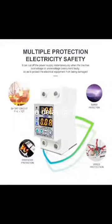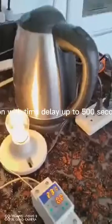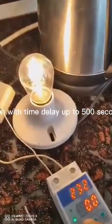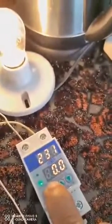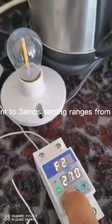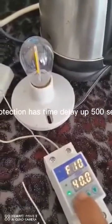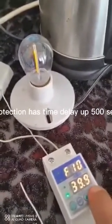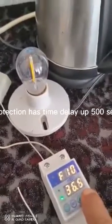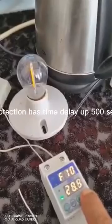AC over and under voltage protection with time delay up to 500 seconds and with current limit function. Setting up the current to 3 amps — setting ranges from 1 amp to 40 amps. This device has over voltage protection, under voltage protection, time delay up to 500 seconds, and can be adjusted according to the user's demand.